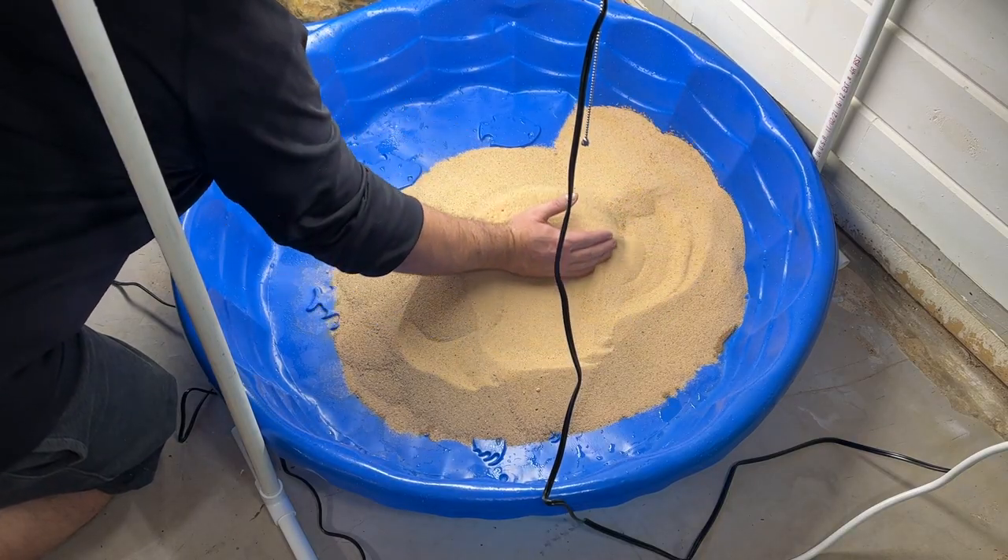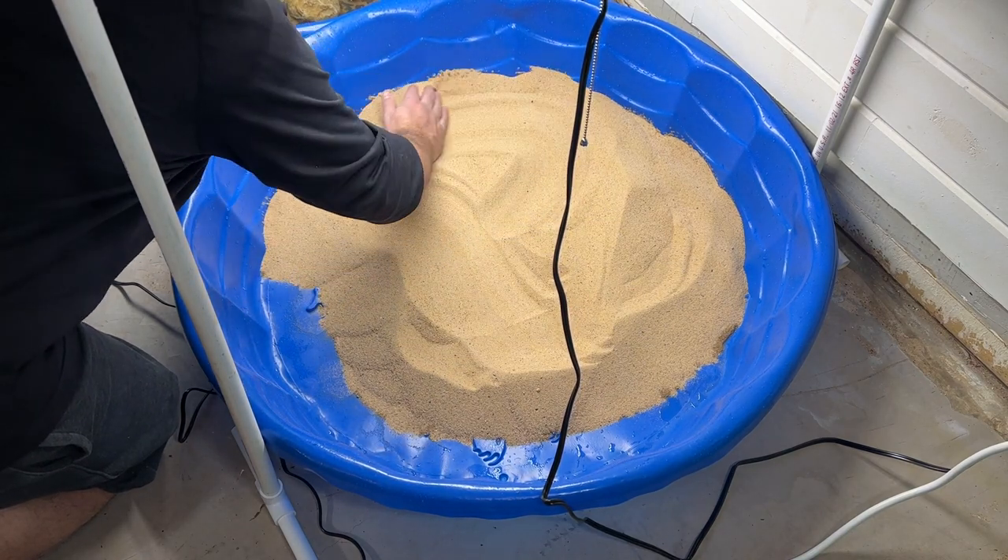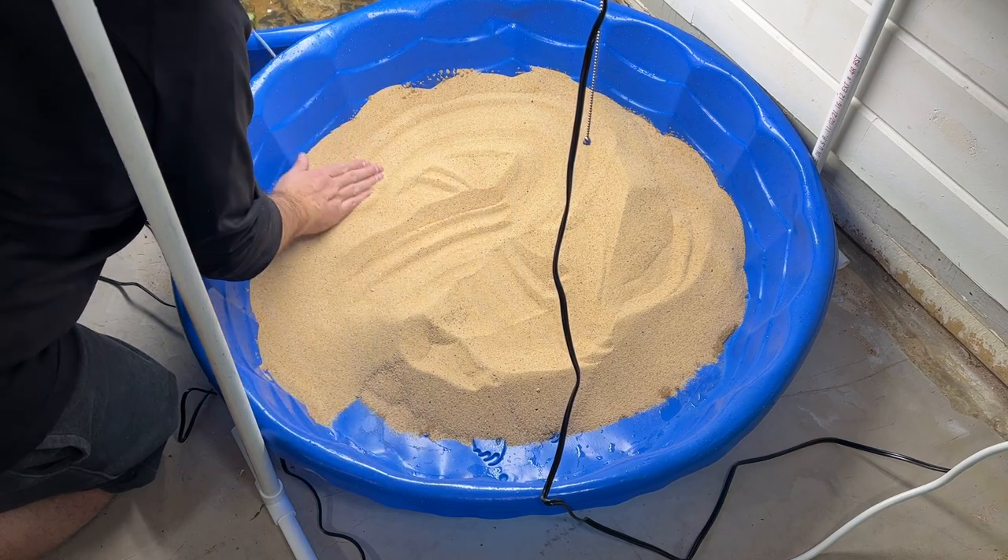For substrate we're going to be using this all-purpose sand. You can get this stuff in a 50-pound bag for around five dollars from any local hardware store.